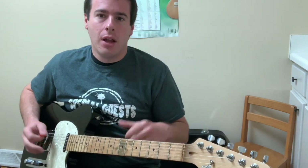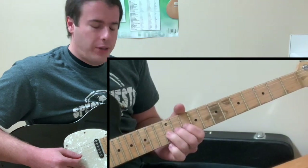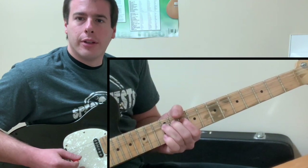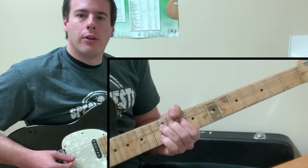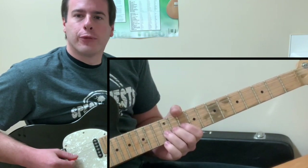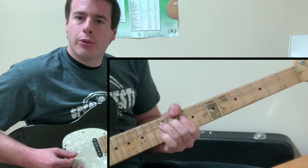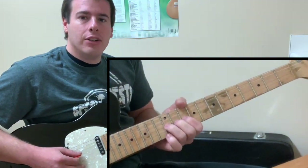Whole step bends — nothing too fancy. Take the 12th fret of that G string and give it a good whole step bend to our target note, which is the 14th fret of that G string. Once you hear that pitch, for starters learning the solo you can go one, one, two, three — four strums, four strikes. One of the bend and then one, two, three. But what Mark Knopfler does is he bends on each one of those counts.